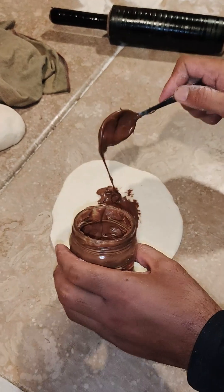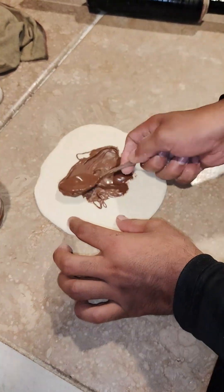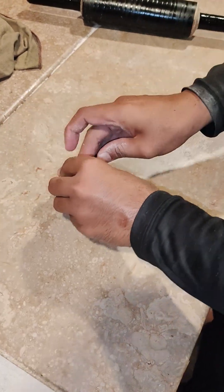We are going to spread it properly so that the heart of the person — the heart of the person. I am going to put chocolate naan.